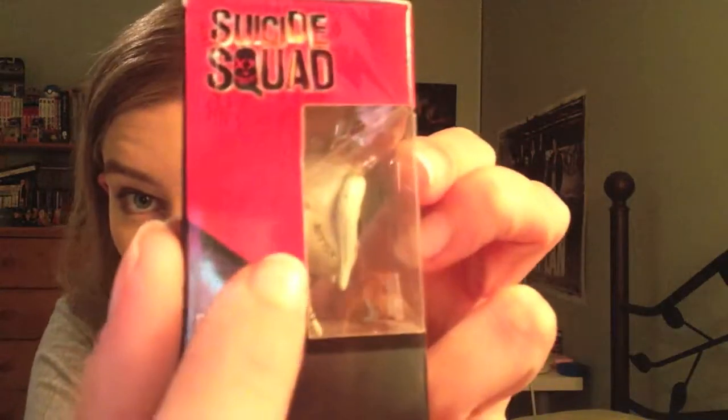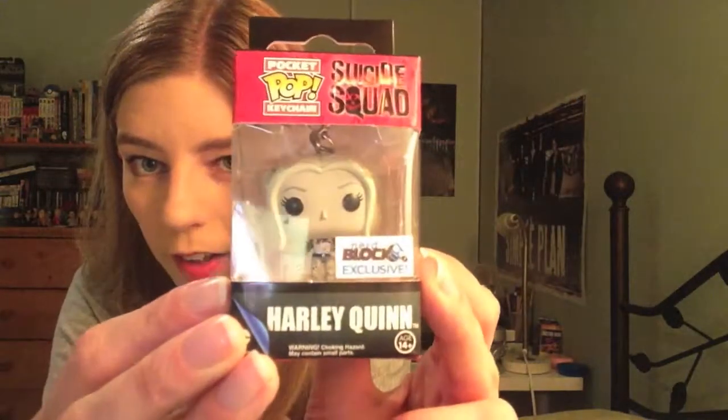Next thing I see is a pop figure right here — it is the Suicide Squad pocket pop keychain and this is Harley Quinn. This is a NerdBlock exclusive. She's got a little tattoo on her side that says 'Rotten.' She's got blonde — well it looks like gray — hair. You can see the side and then the back. Pretty cool, I like pocket pops — I've got a few of them on the shelf behind me, some Doctor Who ones.